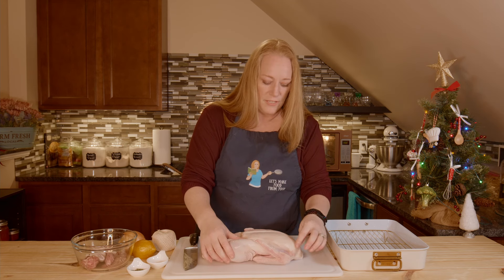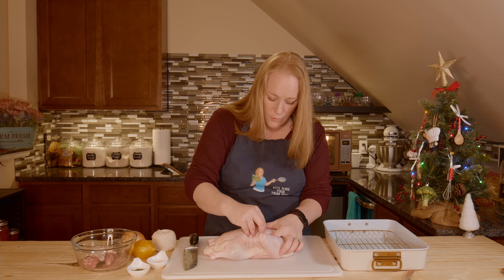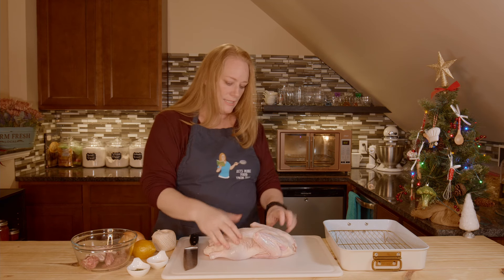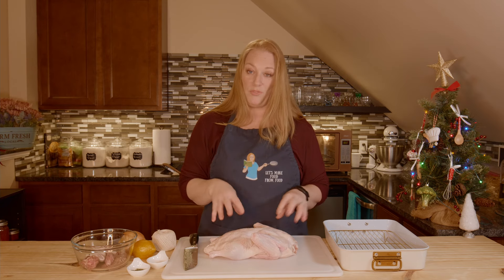I don't often find them. They're usually really good about getting them pretty well cleaned off. They can be really tiny — you can barely see them. So that is done. I'm going to go ahead and get another paper towel and pat it dry some more, and then we'll move on to the next step. Just get into the bird pits, the wing pits, the armpits of the bird, and just pat it dry some more.